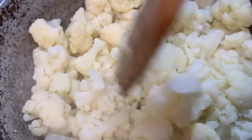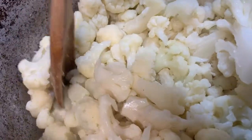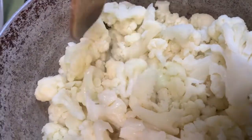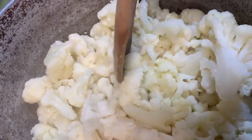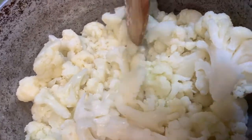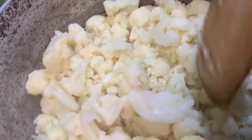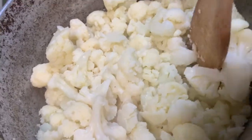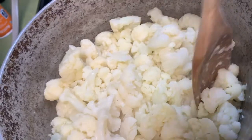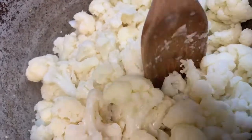Just keep breaking up that cauliflower. What we're doing is breaking it up to make it into cauliflower rice. If you don't want to do this step, all you have to do is buy the cauliflower rice instead of the florets. I like my chunks to be a little bit bigger, so that's why I got the florets. Just keep breaking it up. Like this video if you are enjoying it so far.